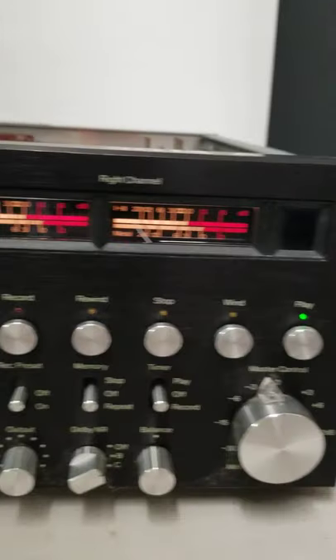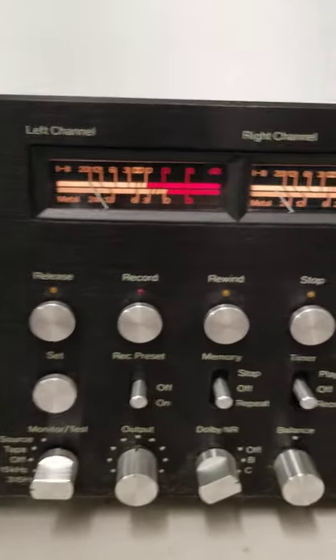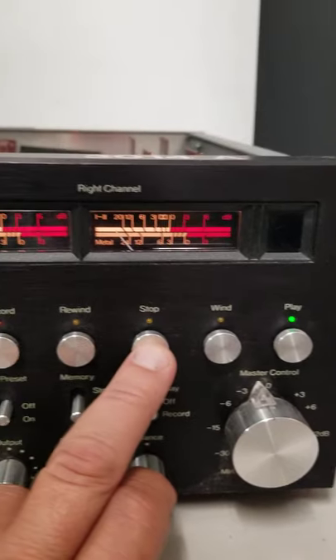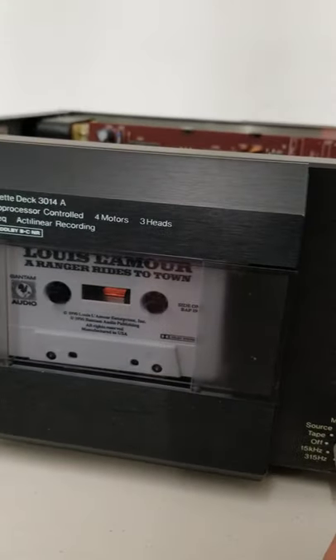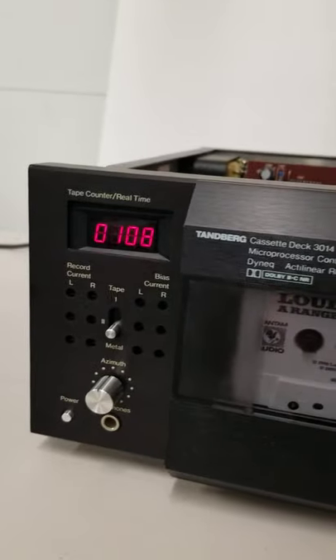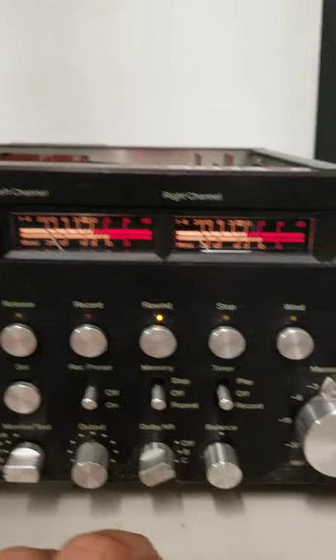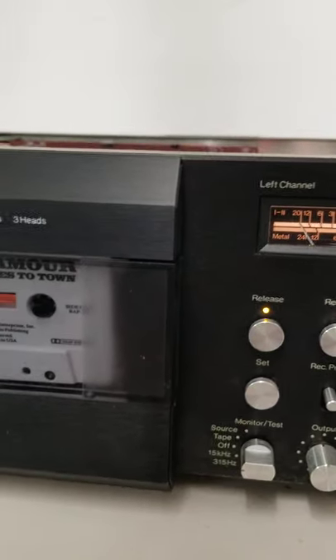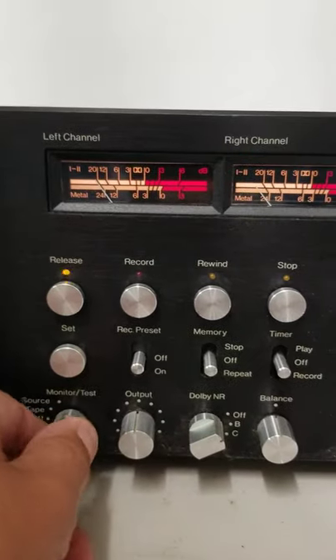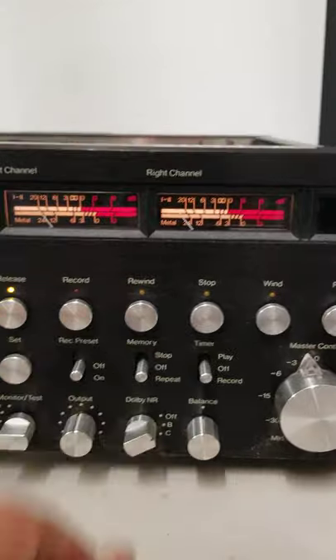If I hit the play button, you can hear it start — it is turning in there. I hit the stop button and I think rewind. Of course the release to release the tape. All the buttons seem to work okay.